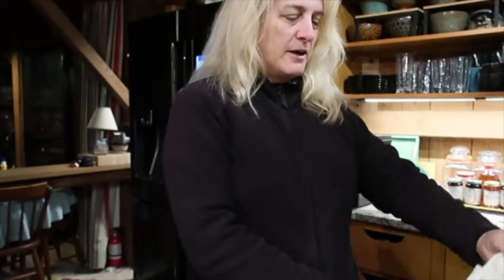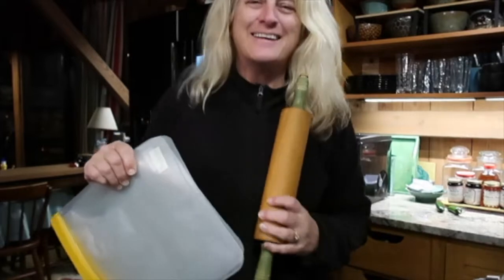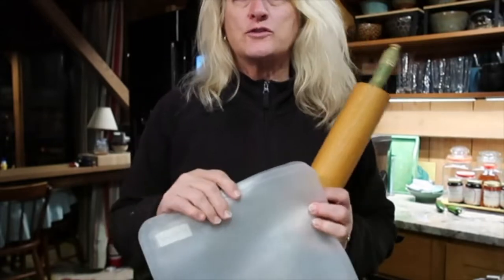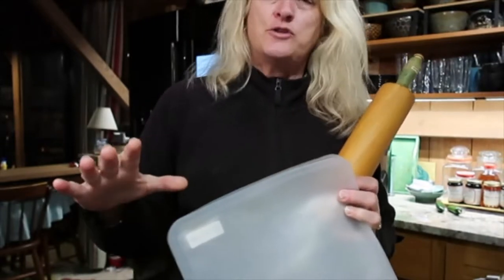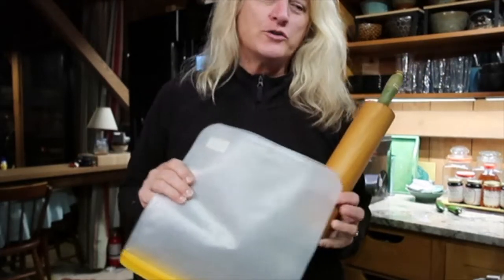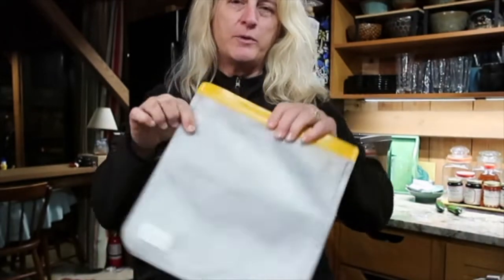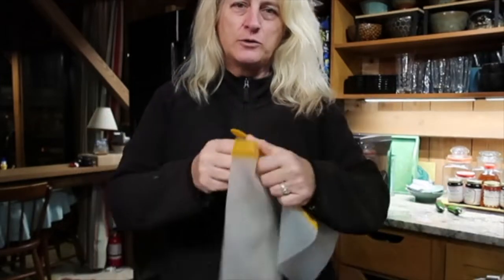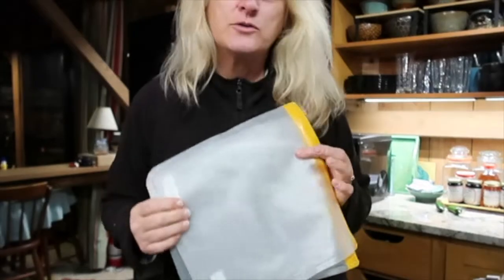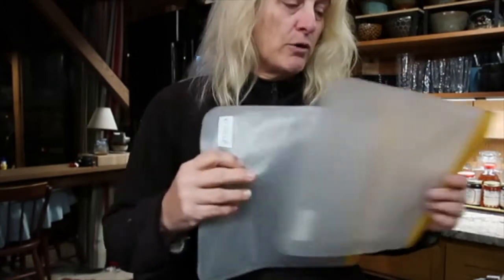And then the other thing that you need, of course, is somewhere to roll out your pie crust. Originally this recipe came from my mother and the original instructions were to use two pieces of plastic wrap and roll out the pie crust between them. But I don't like using single-use plastic at all, so I came up with an even better solution — reusable storage bags that you use in the kitchen over and over again.